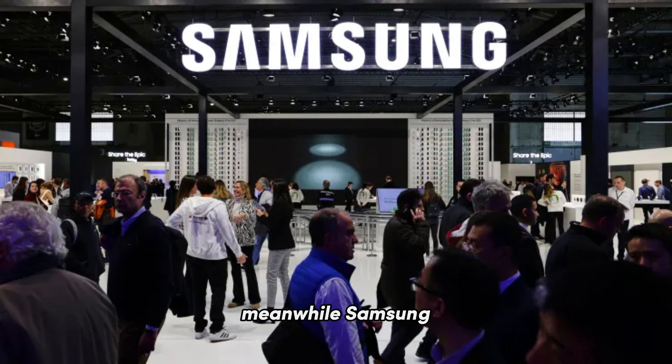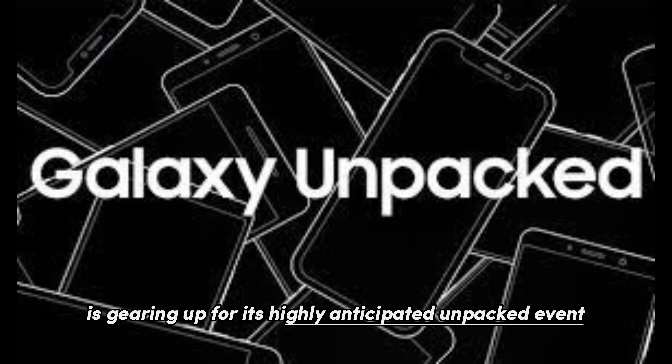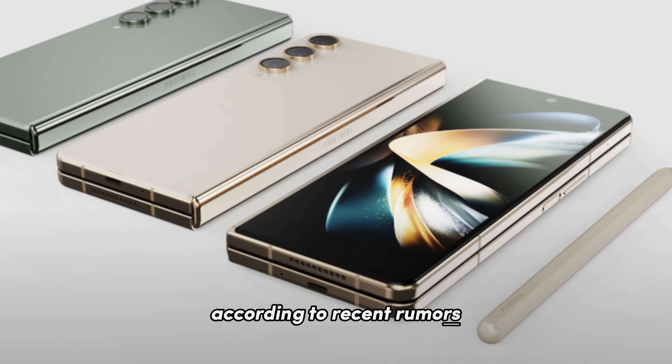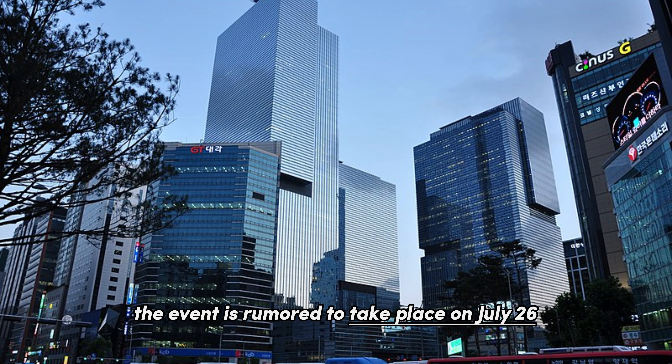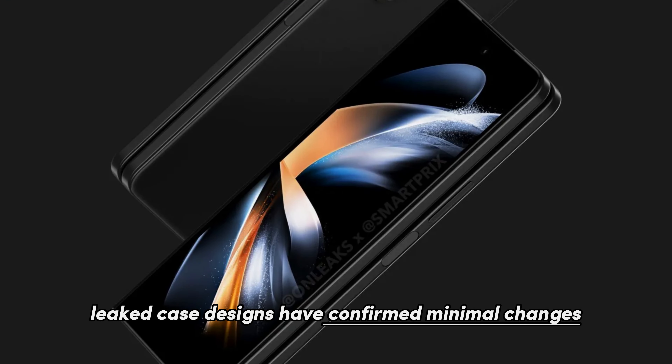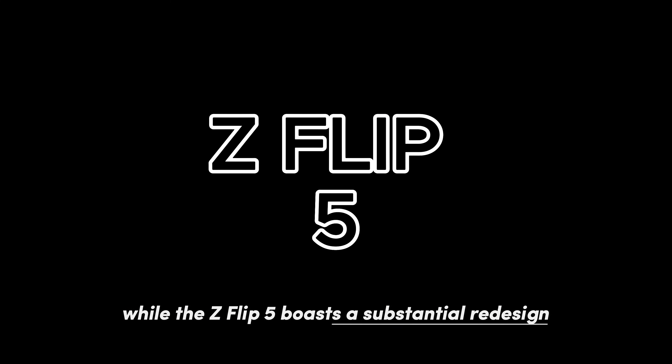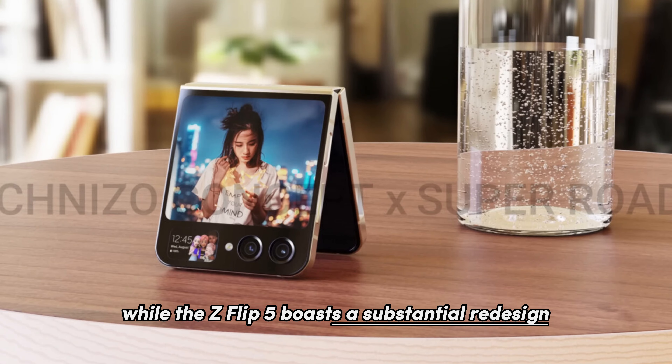Meanwhile, Samsung is gearing up for its highly anticipated Unpacked event, where they will unveil the Galaxy Z Flip 5 and the Z Fold 5. According to recent rumors, the event is rumored to take place on July 26. Leaked case designs have confirmed minimal changes to the appearance of the Z Fold 5, while the Z Flip 5 boasts a substantial redesign.